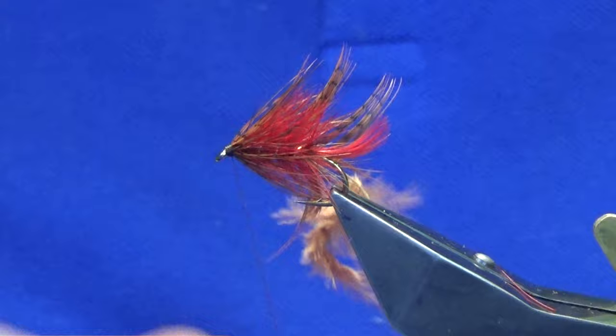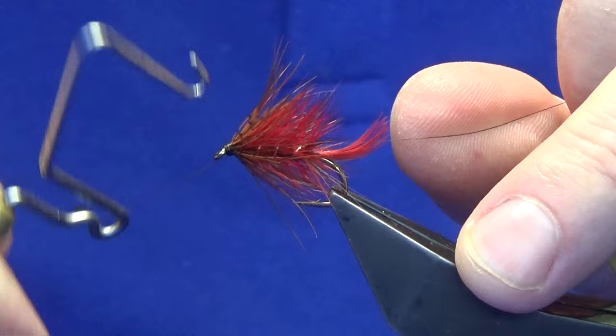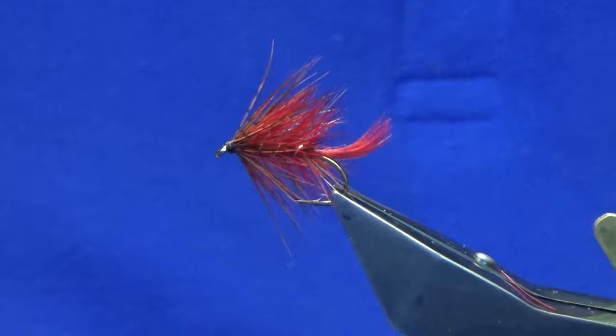Just keeping your thread tight, you can break away the stem, then come in and throw in a whip finish. Nice and tight — put your thread tight, come in and trim away your tan thread, and there you go.